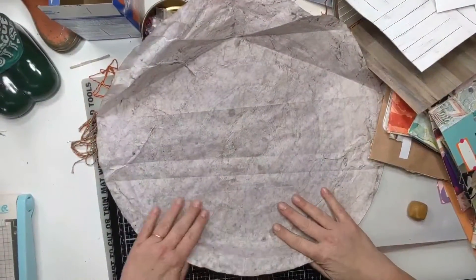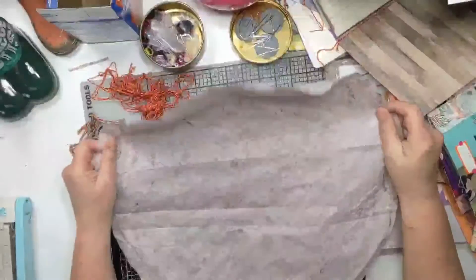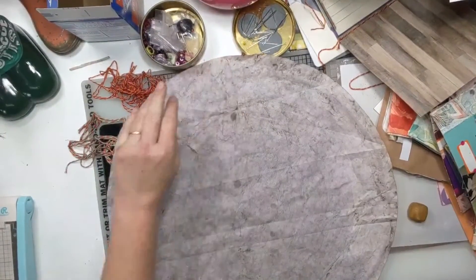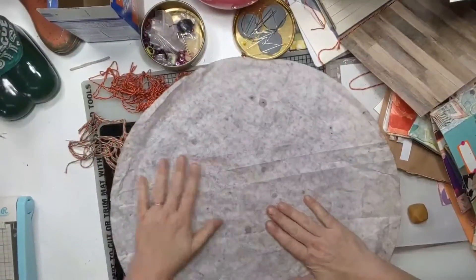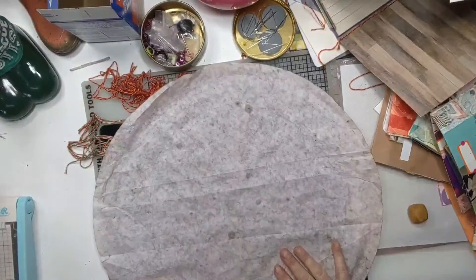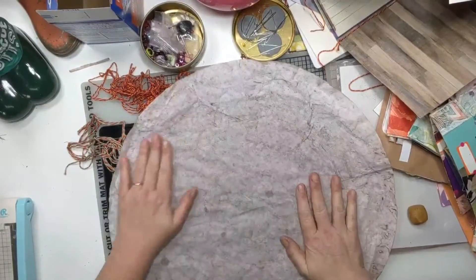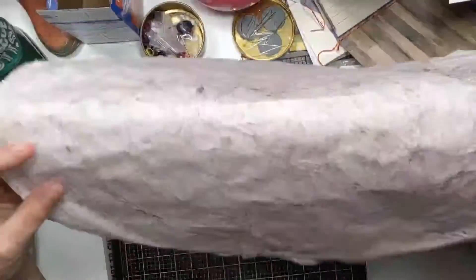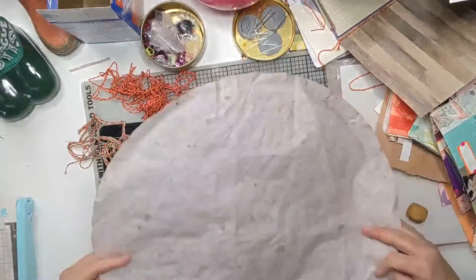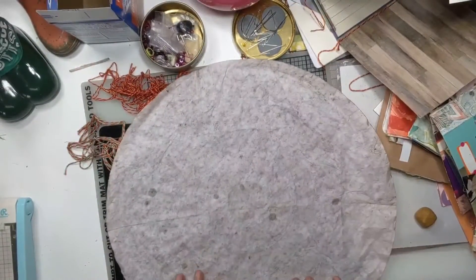Good morning everyone, this is Dawn Marie with Creative DME Designs. This right here is a ginormous coffee filter. I just made a dye from purple cabbage, and this is what I streamed it through the first time. I've concentrated it more so it will end up being a lot darker purple. I dried it on a pizza pan, which is why it looks like a bullseye, and you can see the little holes, which is really cool.